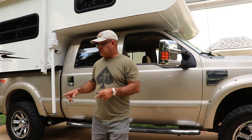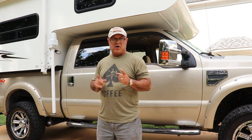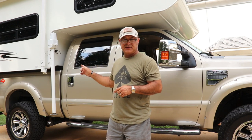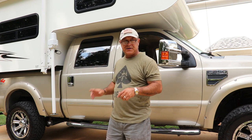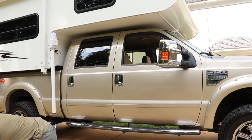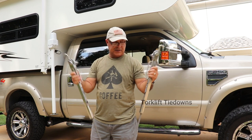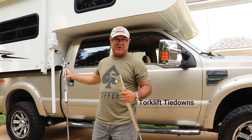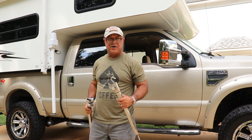We've finished loading the camper onto the bed of the truck — everything is lined up and ready. All we have to do now is put the tie-downs on that connect and hold the camper to the truck. These are the tie-downs I use, and with these I secure the camper on the bed of the truck so we can go anywhere.